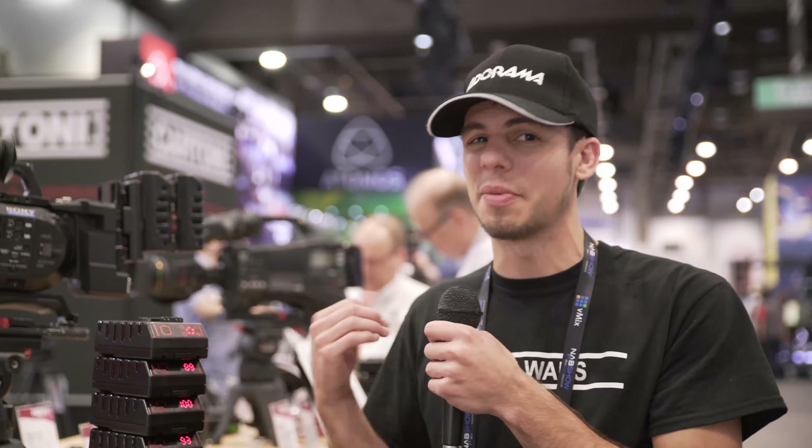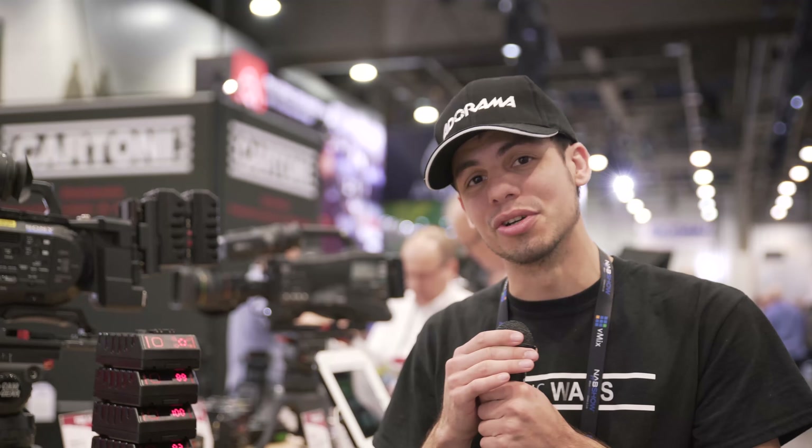I'm excited to use these on our cameras. Maybe I can rent one — they'll be in a rental house soon, I'm hoping. That's it for this video, so stay tuned for more NAB 2017 coverage and don't forget to subscribe.